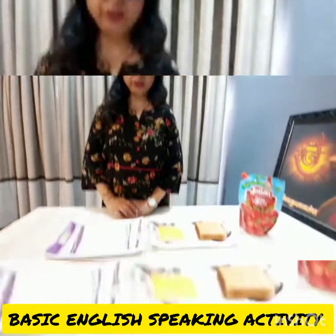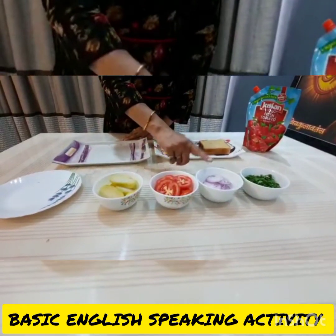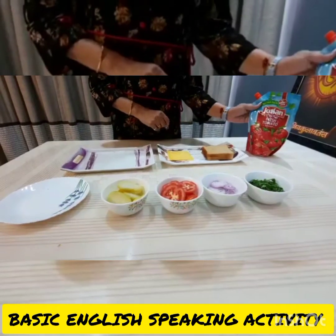Ingredients: potato slice, tomato slice, onion slice, coriander, bread slice, cheese slice, and tomato ketchup.